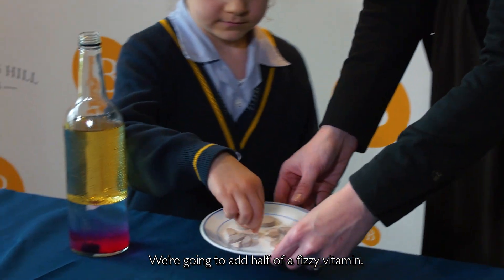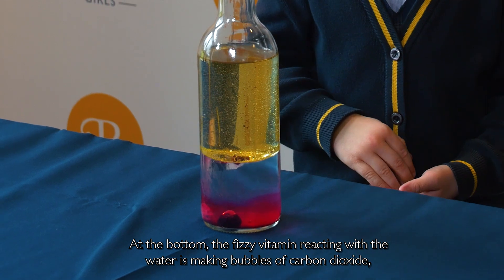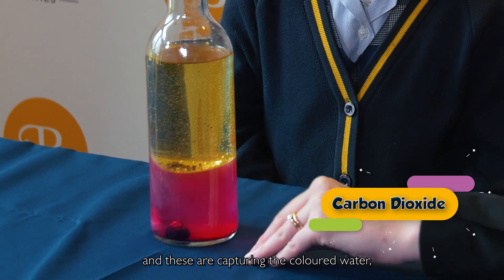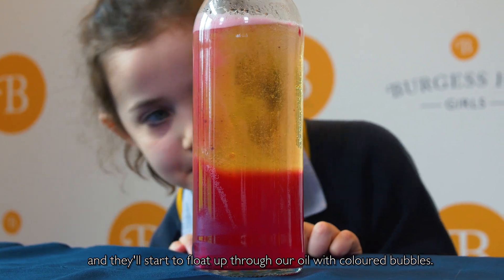We're going to add half of a fizzy vitamin. At the bottom the fizzy vitamin is reacting with the water — it's making bubbles of carbon dioxide, and these are capturing the coloured water and they'll start to float up through our oil with coloured bubbles.